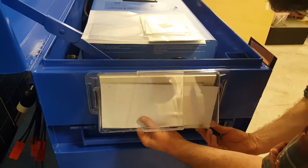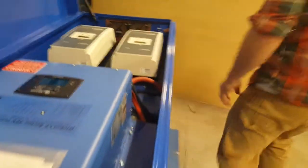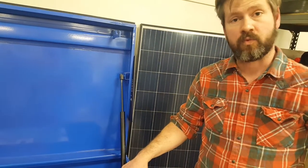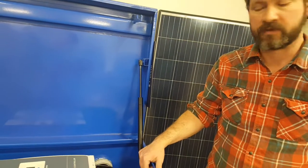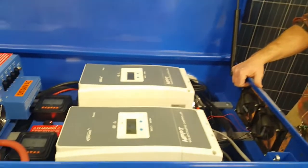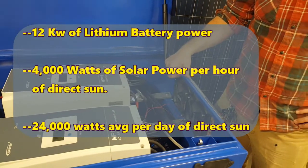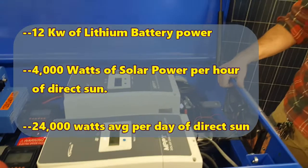Now, we're Total Solar Technologies. This is a custom system, just to show you what we can do. In this box, we have 12 100-amp-hour, 12-volt lithium batteries. They weigh 34 pounds each and they'll more than power a house through the night. When it comes to portable and solar, that's us.